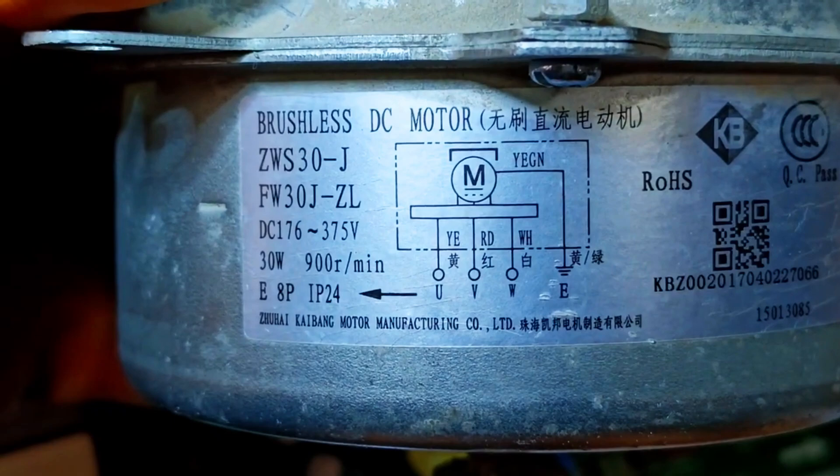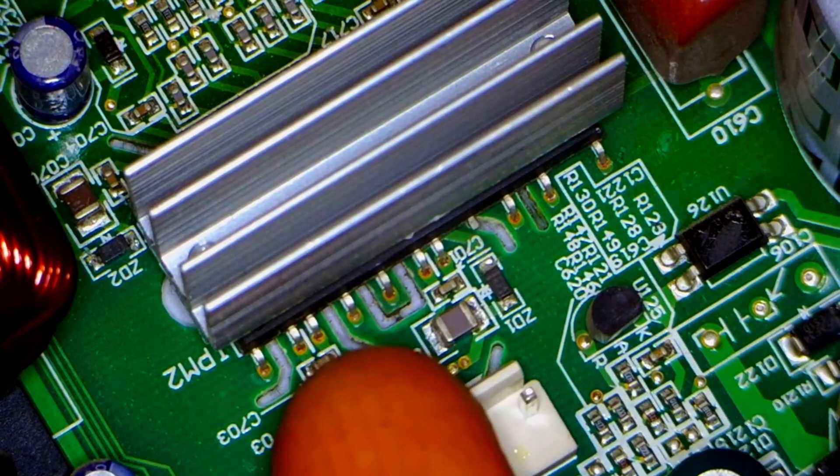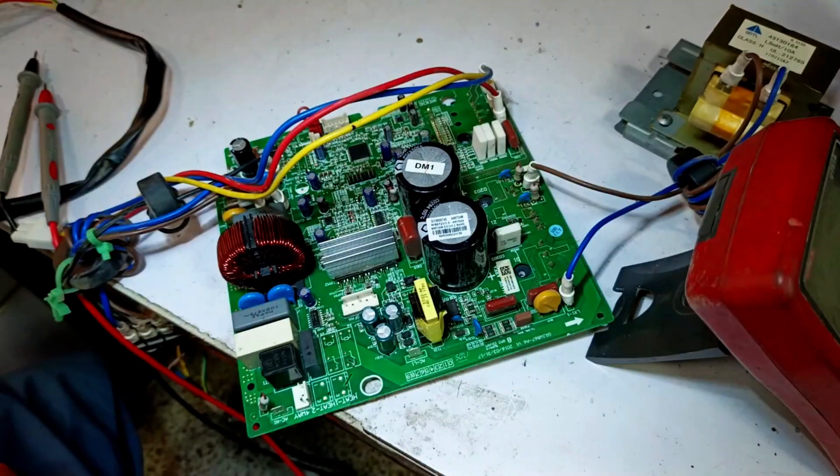As you can see, it's a UVW motor and its circuit is housed inside this PCB. Here you can also see the IPM intelligent power module mounted on it with a heat sink attached.